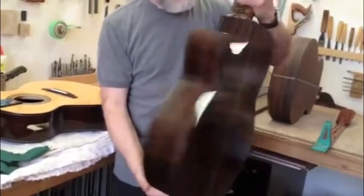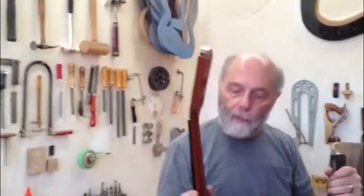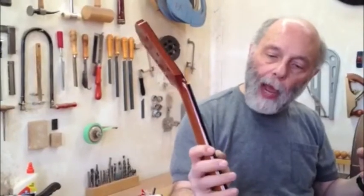And of course, the missing part — which is right here — the neck will be added after the final sanding of the finish. Right now this is a tropical American mahogany neck with an ebony fingerboard. You can see the black on the edge.